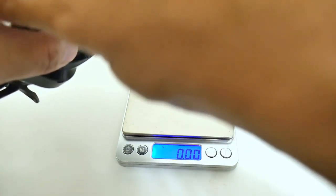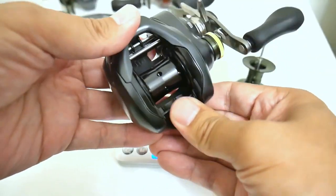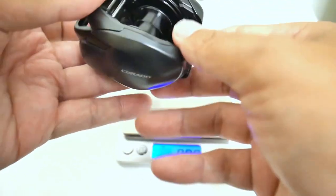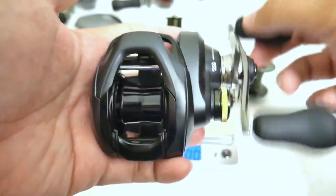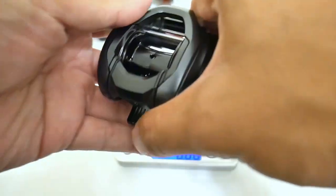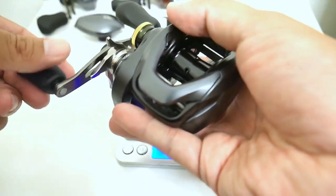I'm going to see if Shimano made any difference between the spools to prevent interchangeability — nope, seems to work. It spins freely and honestly looks a lot better with the black spool in the Corrado K. So for those of you who have Corrado K's, this might be a good performance upgrade: just buy a Scorpion MGL spool instead of buying the whole Scorpion MGL. Usually Shimano makes some change to prevent inter-swapping spools between models, but not this time.